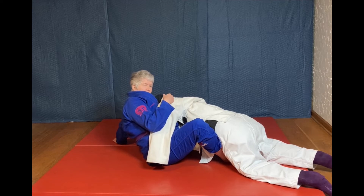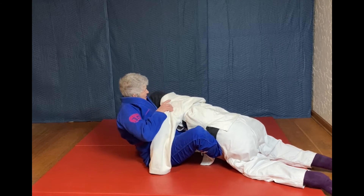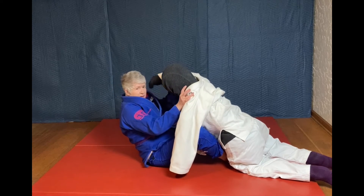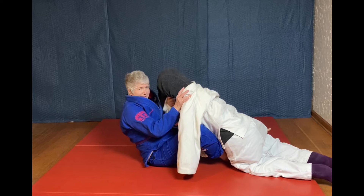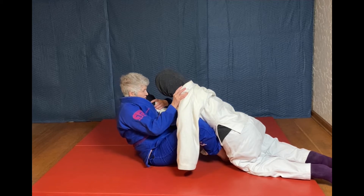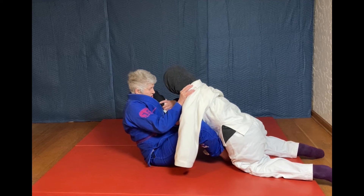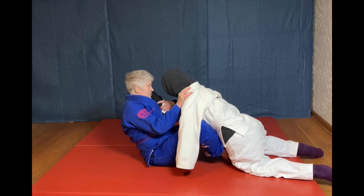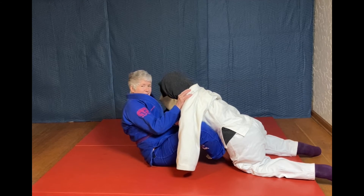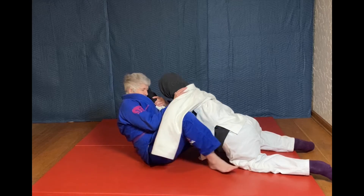To do the actual hook sweep, four things have to happen: their hand needs to get back onto my chest, the far leg needs to extend through their legs, I need to fall onto my side, and I need to lift them with this foot.